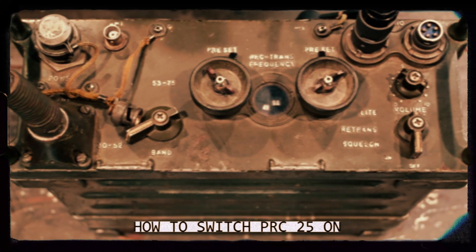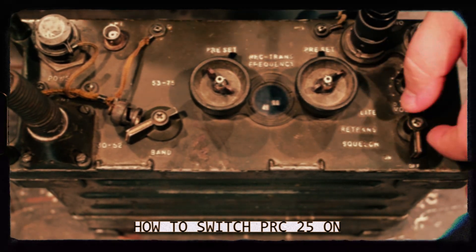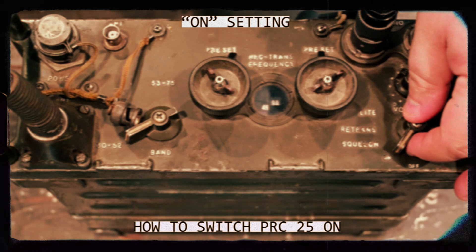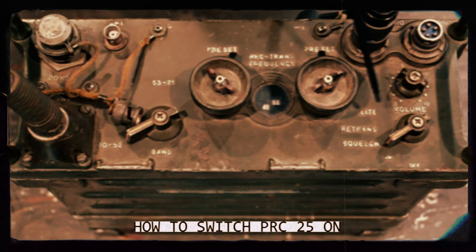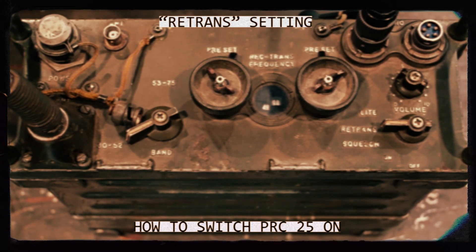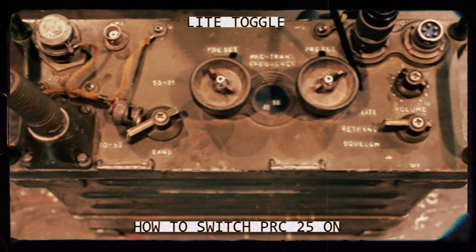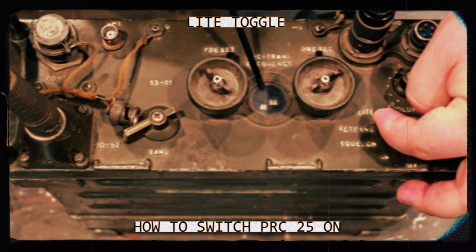To turn the system on, there is a switch on the right hand side with multiple settings. First is on, where the system is always on and always receiving regardless of whether traffic is being sent. The next is squelch, where only transmitted traffic will be received through the handset. After that is re-trans, where it works in conjunction with another system to re-transmit your message through their system to a further radio that you are trying to reach. And the final one is light, which turns on a light underneath the frequency numbers so you can see them in the dark.